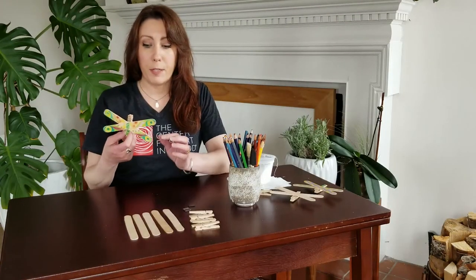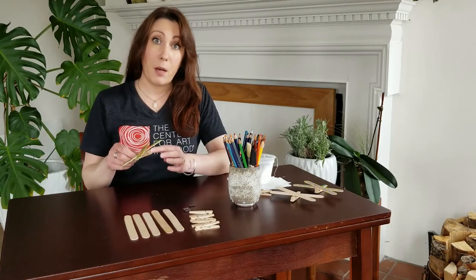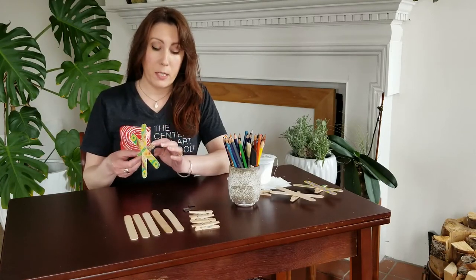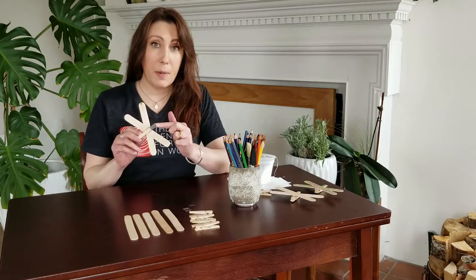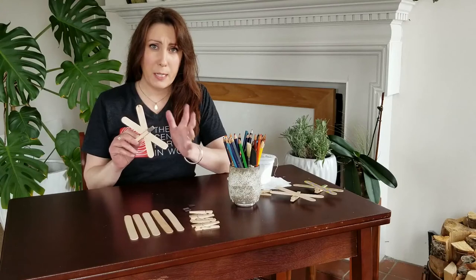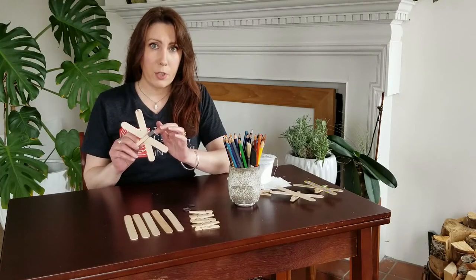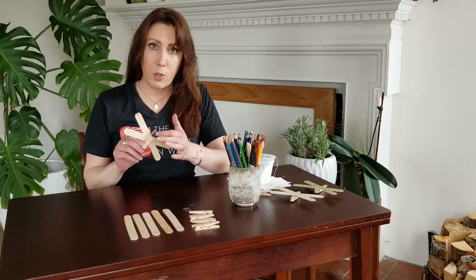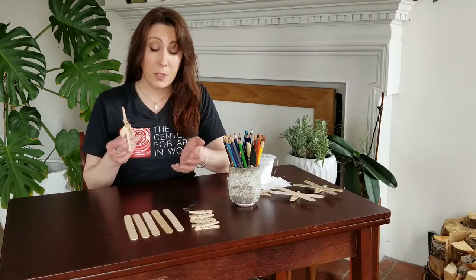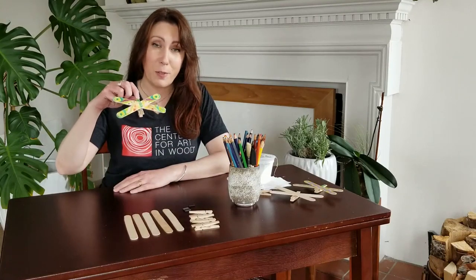Once your craft glue has dried and your wings are attached to the body, the last option you have is to add a little magnet to the bottom of your body. These magnets come with a pre-adhesive on them, but one tip I find is to actually use a little craft glue to adhere them — it'll just hold them a lot better. Once you've done that, your dragonfly or butterfly is finished and it's ready for the refrigerator!